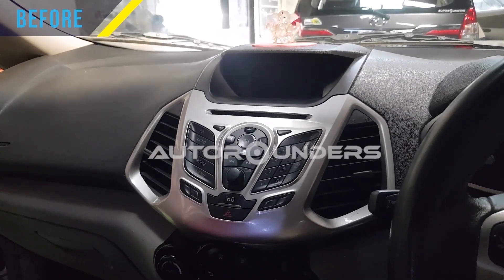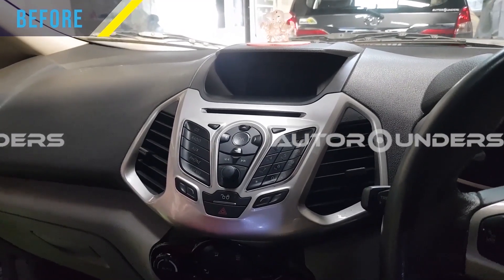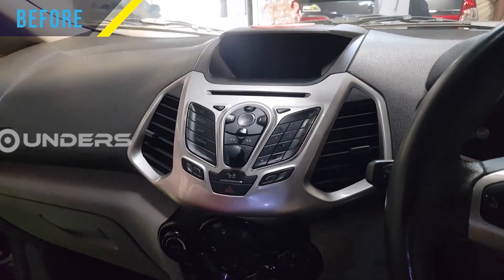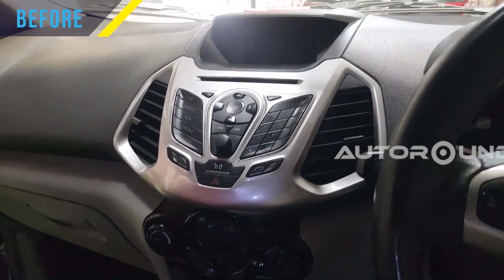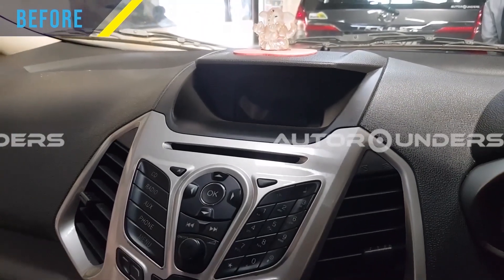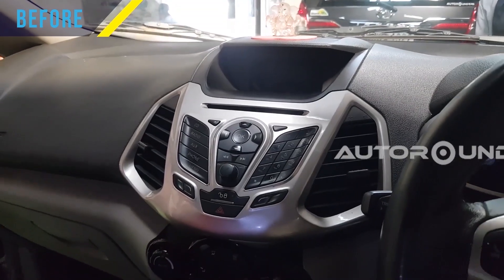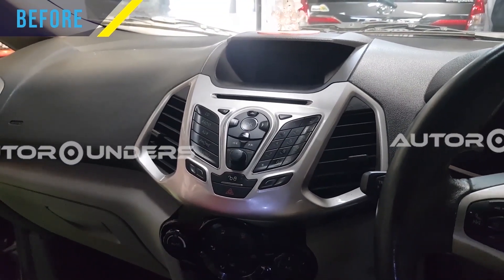We are going to install an Android touchscreen player in a Ford EcoSport. As you can see, this is the original player which has been installed in the Ford EcoSport. Stay tuned for more details.